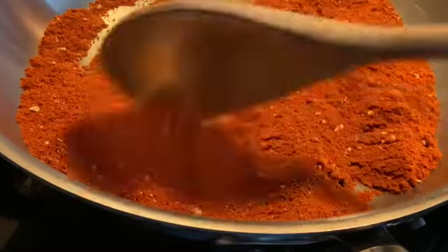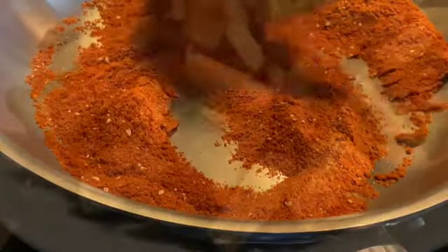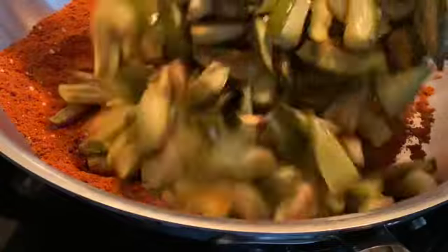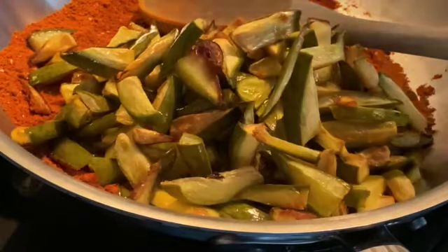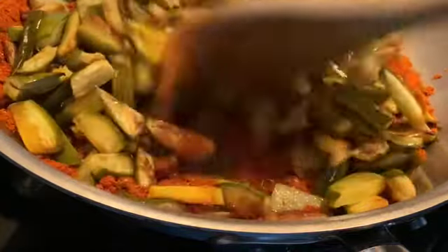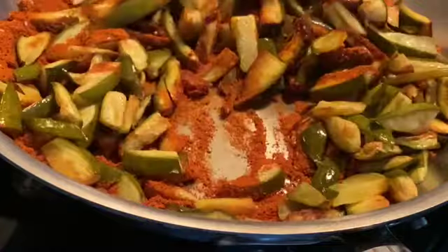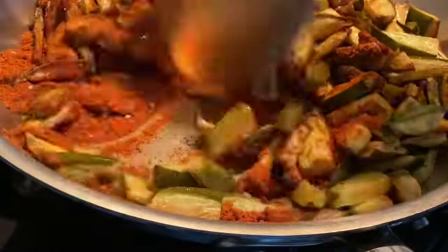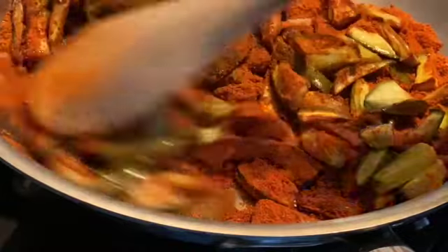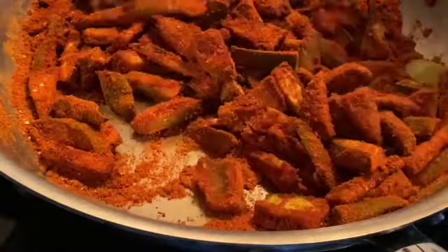Once it's all done, add in the mangoes — the mangoes that you've previously fried and kept aside — just add them straight into the pan and toss them really well. Do this on a low heat just so that the powders don't burn, as there's no liquid here, so you don't want the powders to burn at all. Just toss it up really, really well and take your time to do this.